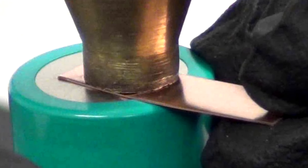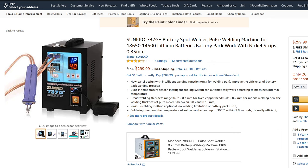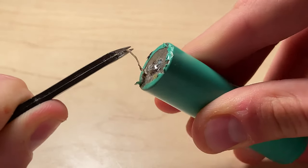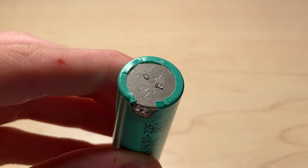Ideally, for lithium-ion cells specifically, you would spot weld nickel strips to the battery. However, spot welders are quite expensive and if you ever made a mistake and needed to remove the nickel strips, then it will be a very difficult process to remove them. And there will almost always be remnants left from the spot weld bond, which cannot be removed.